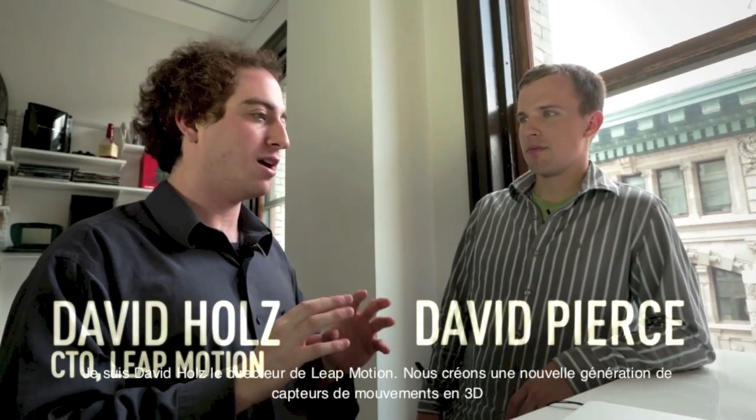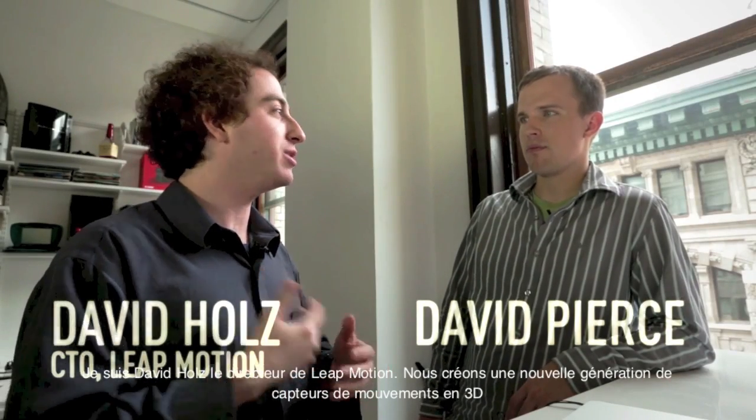I'm David Holes, I'm the CTO at Leap Motion. We're making a next generation 3D motion sensing device.